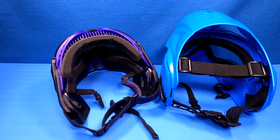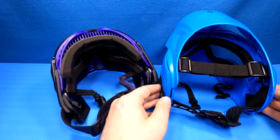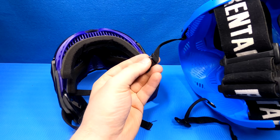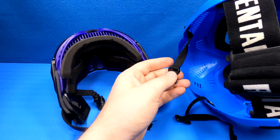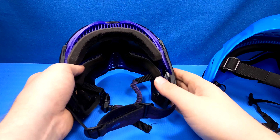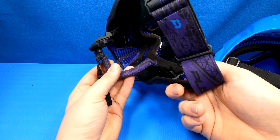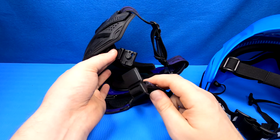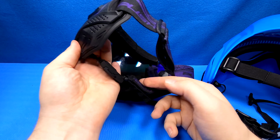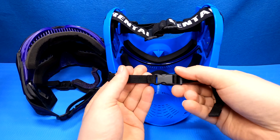Another thing to look for is the headband and the chin strap, and some masks even have straps over your head. In cheaper masks, you will often have a thinner head and chin strap without any foam. With more expensive masks, they have wider chin straps and wider headbands that are more comfortable. They often also have an easier locking mechanism, like magnets that help you lock it or guide it into place, or a locking mechanism that you can adjust or close with just one hand.